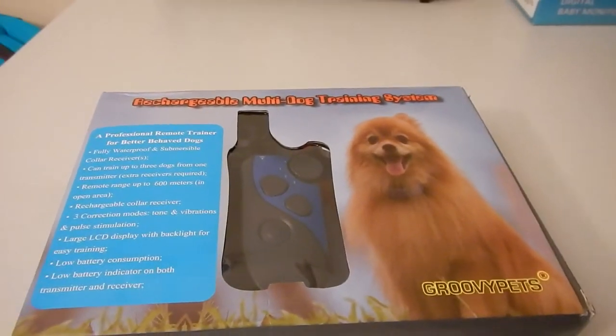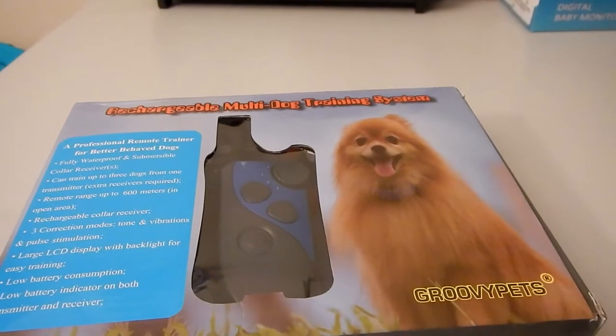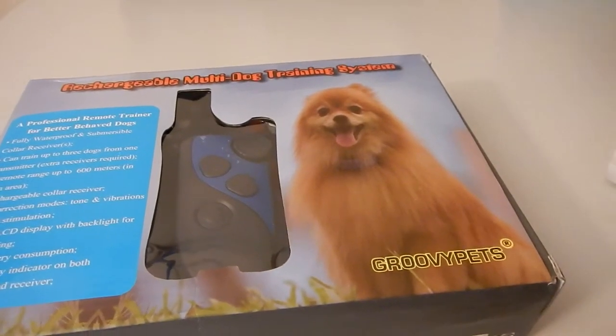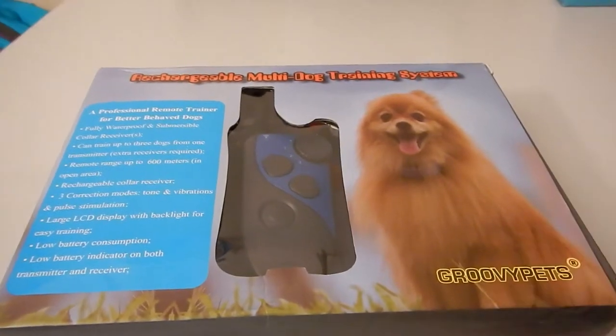This is the new trainer by Groovy Pets. It goes up to 650 yards. It is for one, two, or three dogs. This is the kit for three.